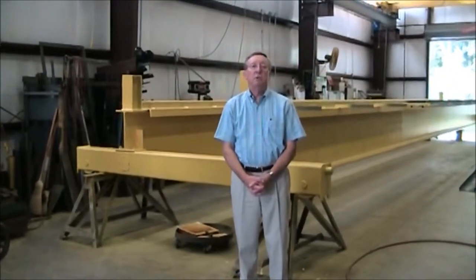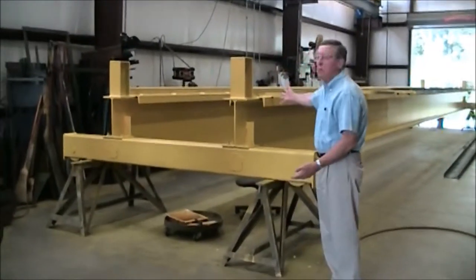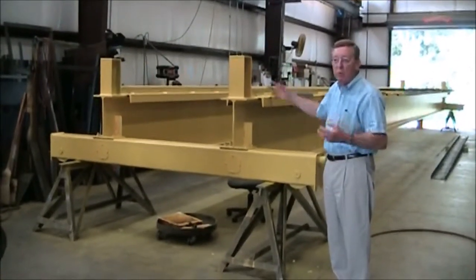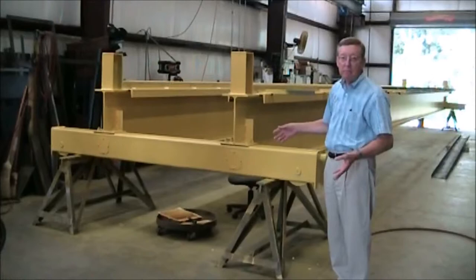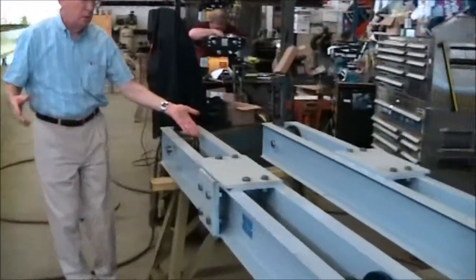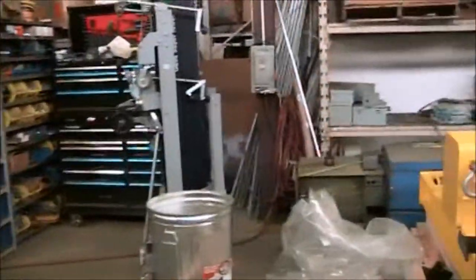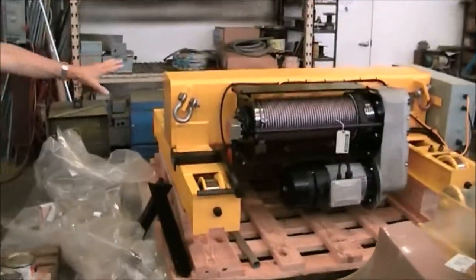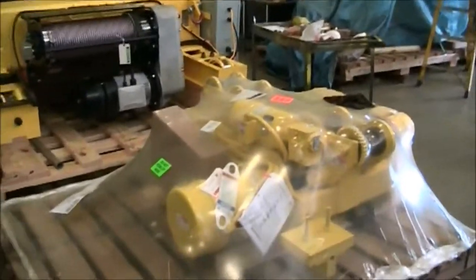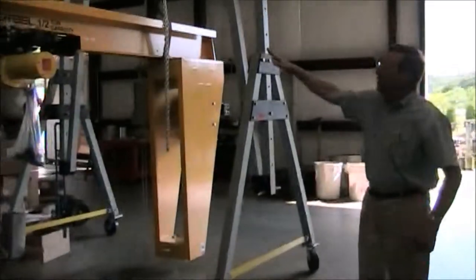In addition to what we have provided for you, we also build bridge cranes. This is a double girder bridge crane, 10 ton capacity, which we're building in our shop. We build single and double girder. These are crane components. This is a top running trolley hoist for the bridge crane behind us. This is for our next project. And this is a monorail hoist under hung. This is the jib crane with an electric chain hoist on it.